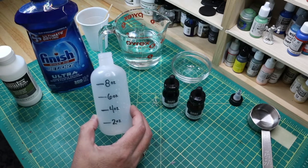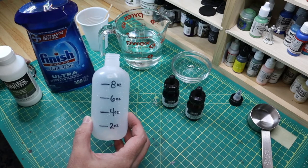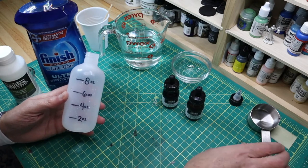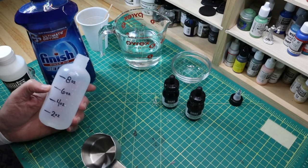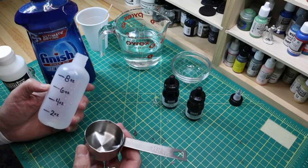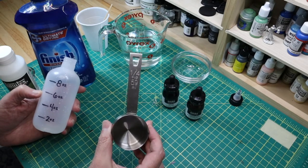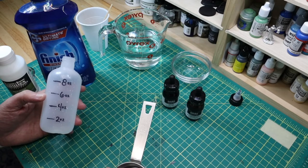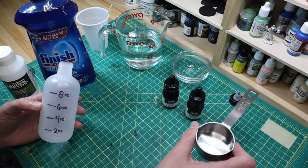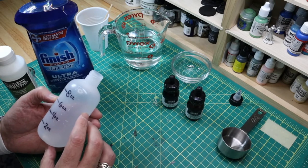First off, I got some plastic squeeze bottles off the internet and went ahead and marked out some measuring lines — this is a quarter cup. A quarter cup equals about two ounces, so you could use a measuring cup to create your own mixing values.